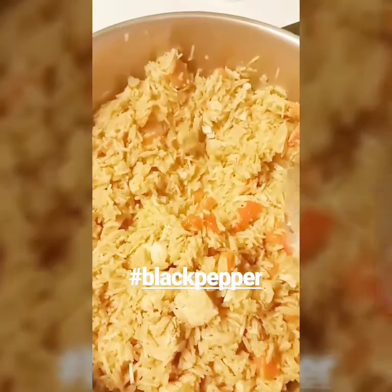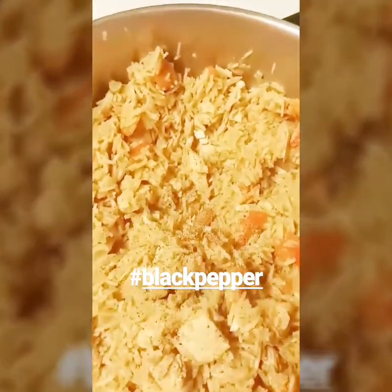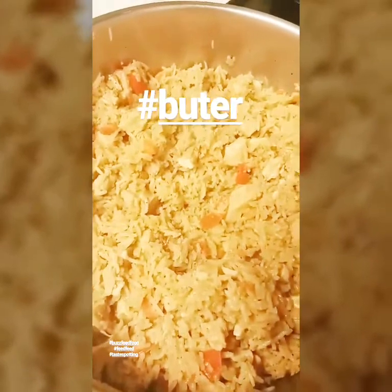I cooked this on low heat, not on medium heat, so we have perfect rice. I'm gonna season this with a lot of black pepper and season with salt, mix this well, and we're all done. Thanks for watching — you guys are amazing!